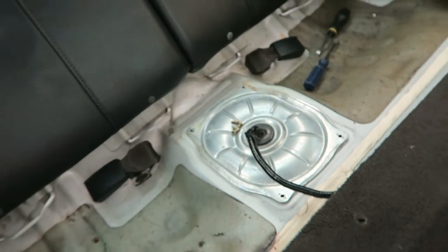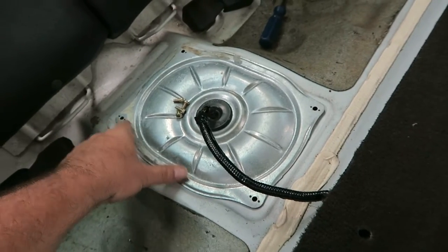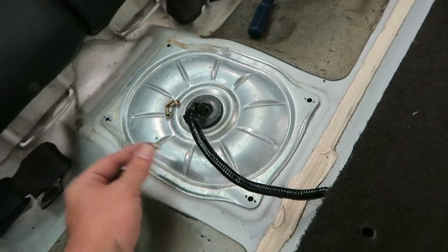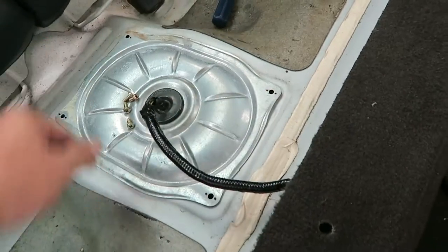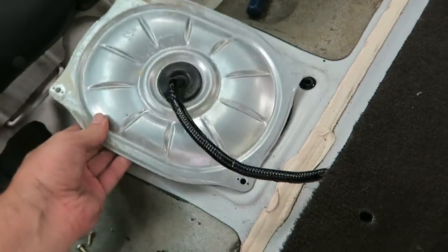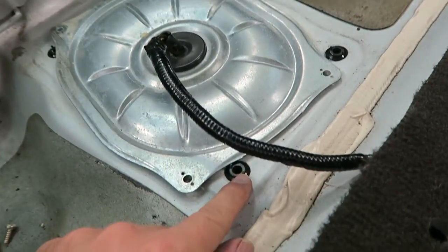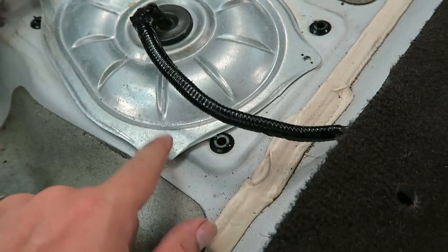After you get that off and you get the back seat off, you're going to take this plate off, which has four screws — one, two, three, four. Once you get those off, pry this off slowly. Be careful, there are little indentations here that go inside this thing.